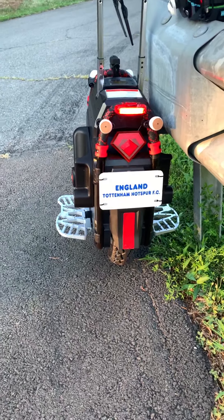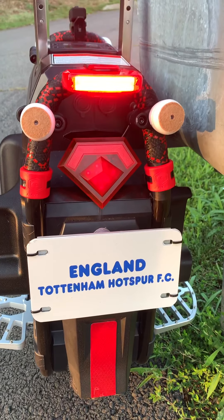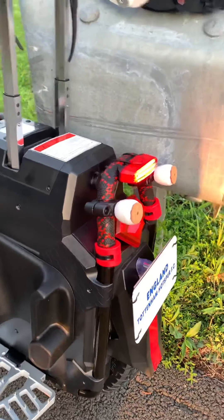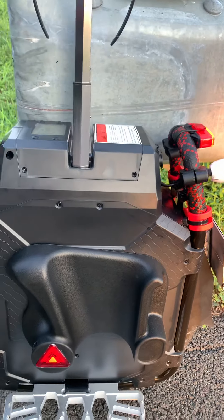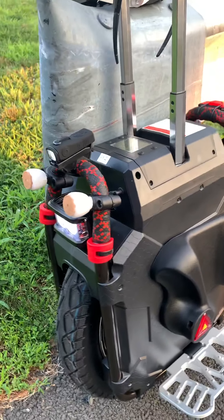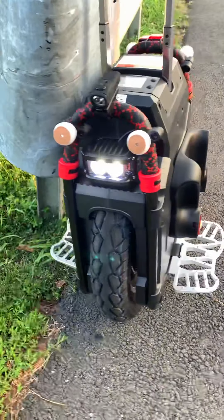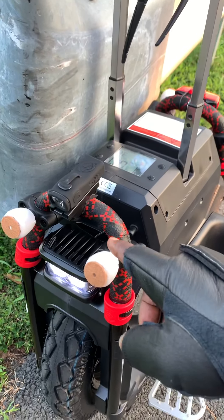Hello everyone, this is Mate from Virginia doing a quick walk-around of my new Veteran Sherman and some of the modifications that I've done. This is my first ride — my Sunday ride; I usually ride on Sunday evenings. Today's a nice warm humid day. It rained earlier but thankfully the rain stopped and I got to test out this new Sherman along with some of the modifications I've done.